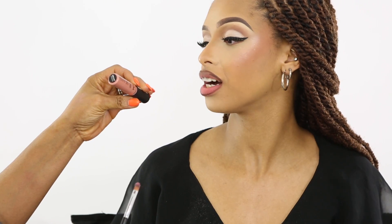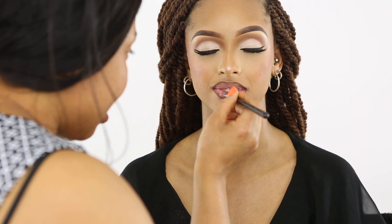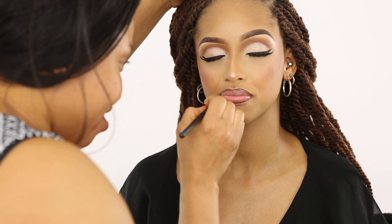I lined her lips with NYX lip liner and I'm applying NYX lip gloss. This lip gloss is really nice — it looks so natural, almost like you're not wearing anything. Work it!